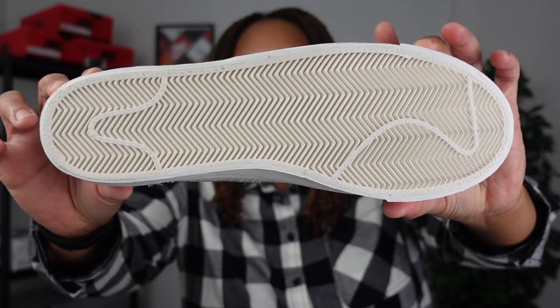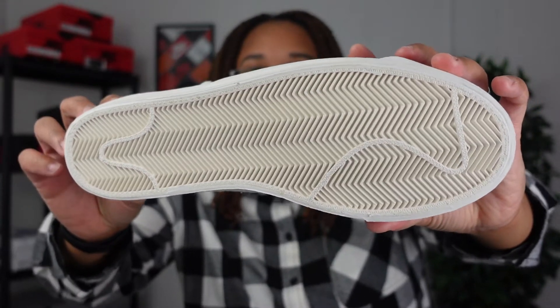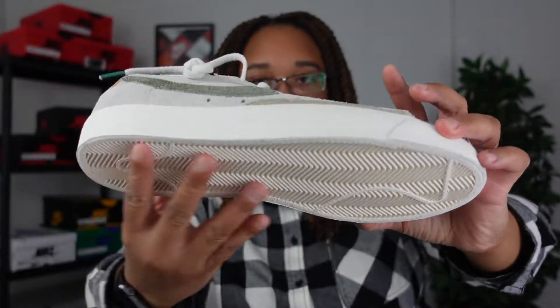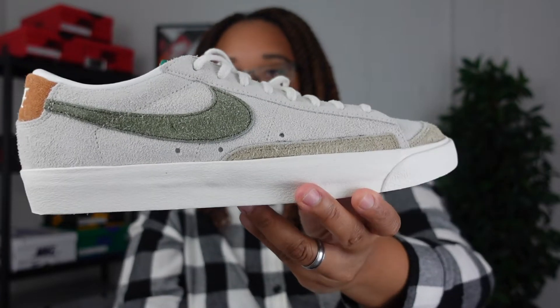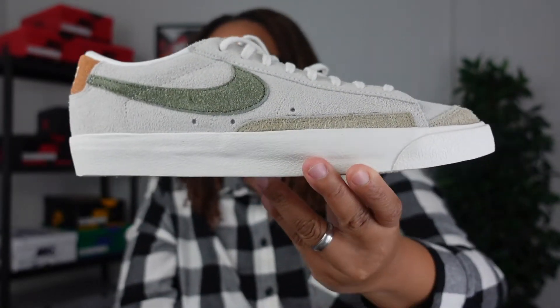Like always, we start with the outer sole. This is what I would consider a Sail outer sole — very standard, nothing too crazy in terms of the bottom of the sneaker. But when you get to the outer part of the upper, this is where the magic happens.